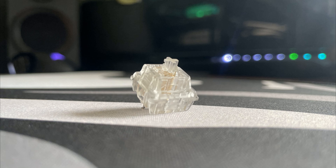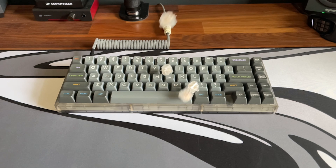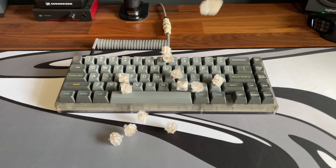Zeal Crystals — one of Zeal PC's three new switches. I might get one of the others for review, but they are very expensive.